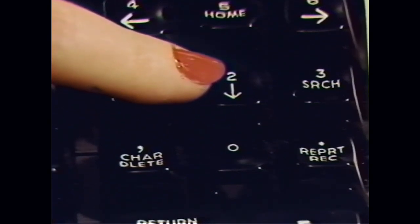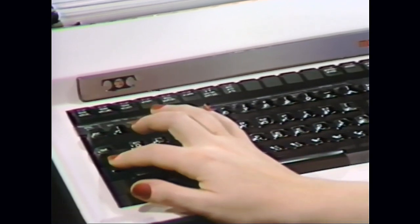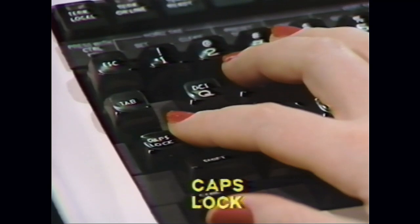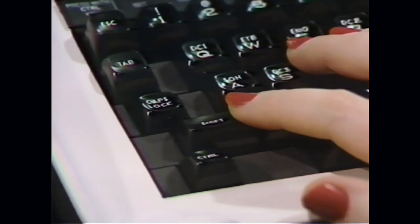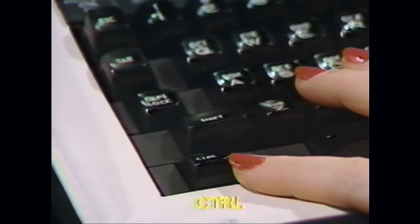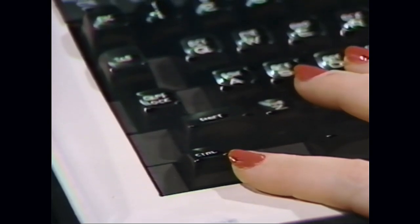The keyboard of the terminal is used the same as a typewriter keyboard with a few exceptions. The Caps Lock key should always be depressed as all data entered into the computer must be in caps to be recognized by the system. The Shift key is used only when you need to go into uppercase on the numeric keys, such as the at sign and the dollar sign. The Control key is used only for special control functions.